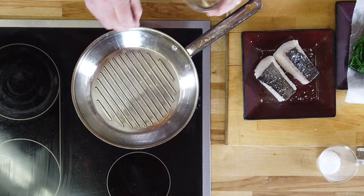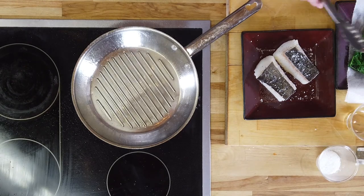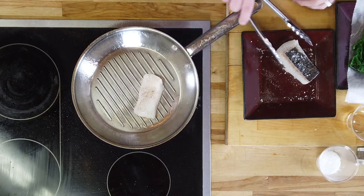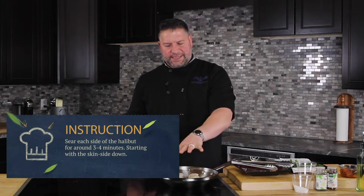The pan should be good and hot. The easy way to tell: you can't put your hand in there, but just take a little bit of water and drop it in — if it starts to really get active, the pan's hot and ready to go. So we're going to put the skin side down and just let that go. You're going to want to let it go for about four minutes on each side, skin side down first.